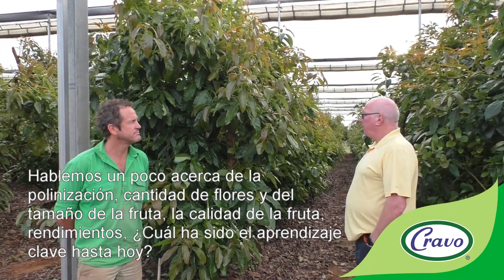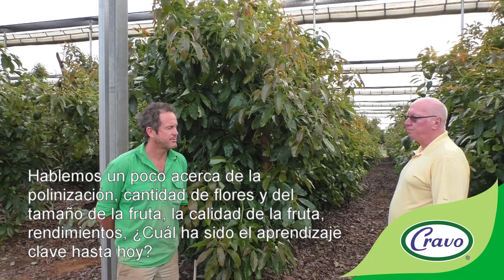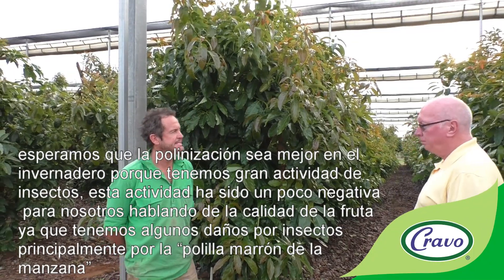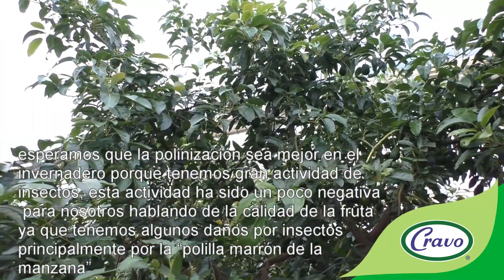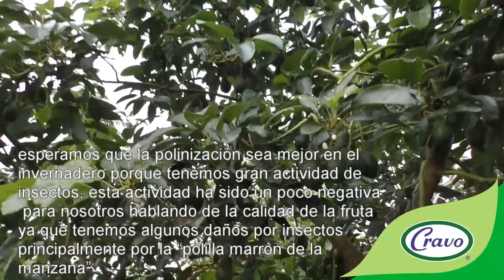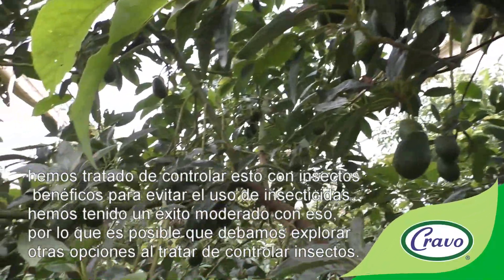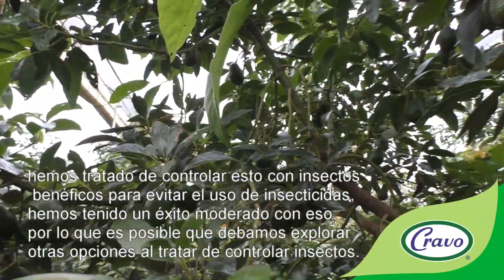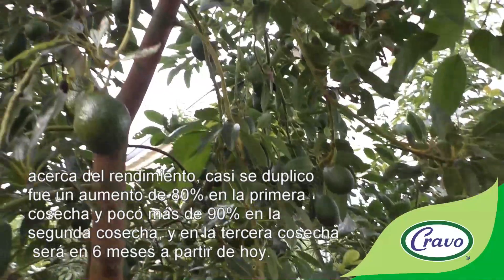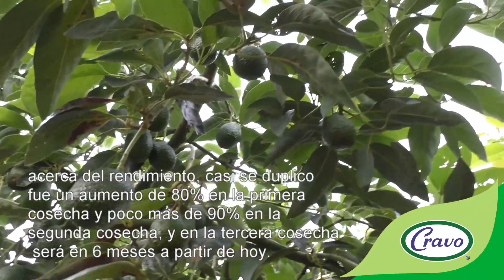On pollination, fruit size, and yield: pollination is expected to be better inside because of higher insect activity. However, that insect activity has also been a downside for fruit quality, as we're getting some damage mainly from light brown apple moth. We've tried to control that with beneficial insects to avoid using insecticide, with moderate success. Yield-wise, it's almost doubled — 80 percent increase in the first harvest and just over 90 percent in the second harvest, with the third harvest six months away.